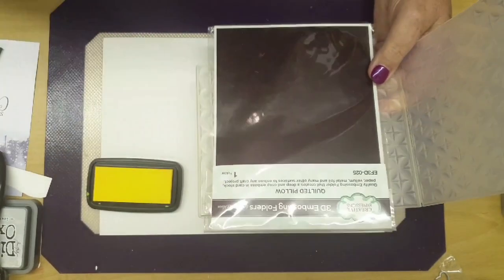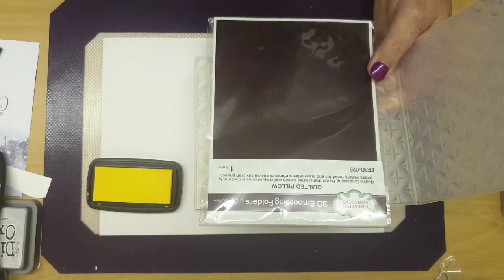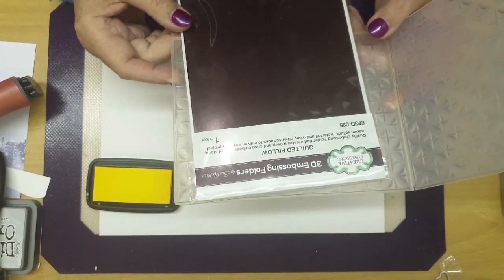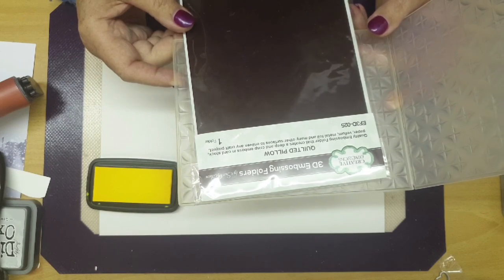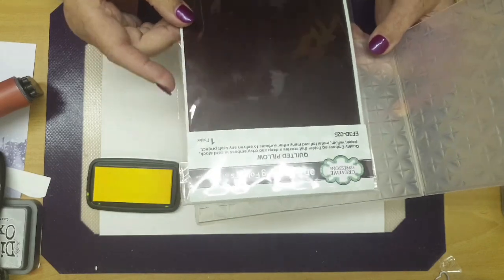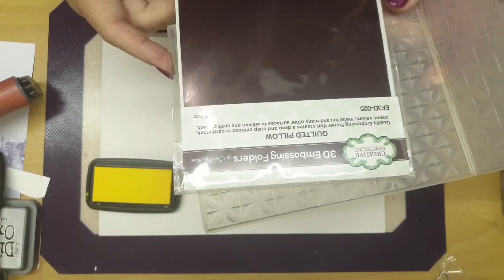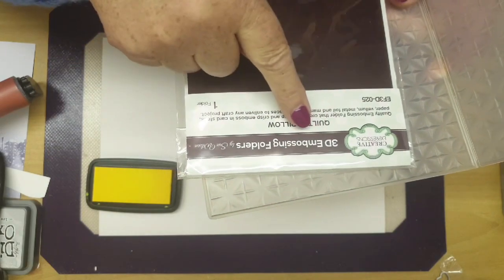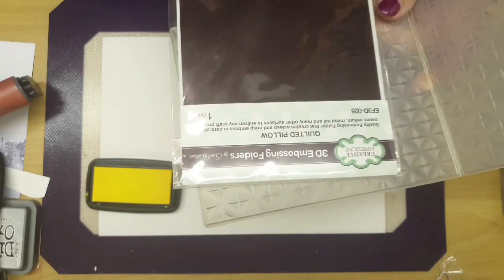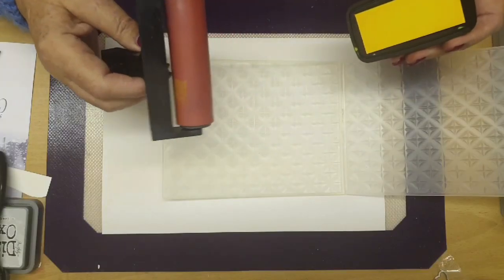She's obviously got in her hand a folder thing made of plastic — I'm not sure what they're called. Embossing folder, that's it. It's an embossing folder, and what she's going to do with that — there's a black thing, hang on let me just read it — it's a 3D embossing folder.